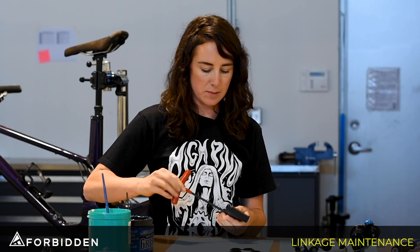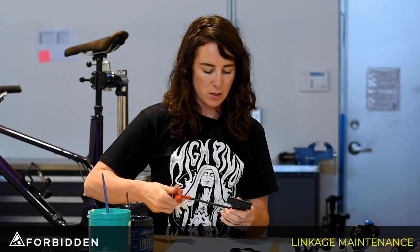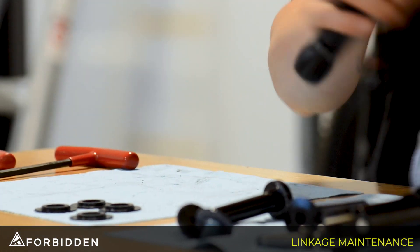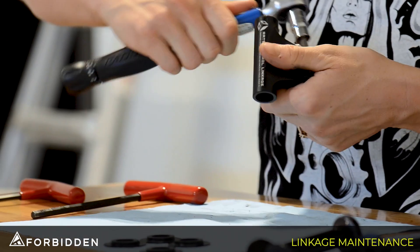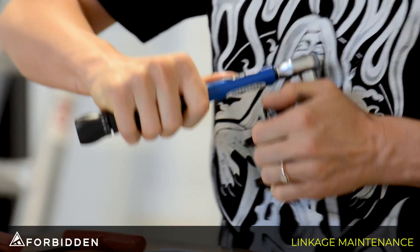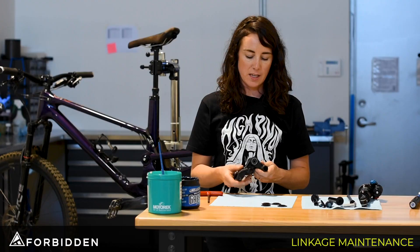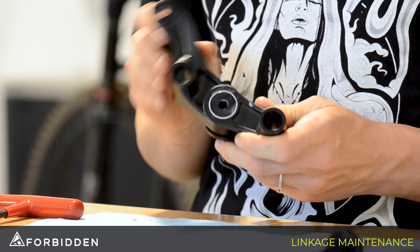Using our 6mm we're just going to tighten the shaft in, and then our final tightening will be done with the torque wrench set at 14 newton meters. Once we've got it all together we're just going to make sure that it's moving nice and freely.